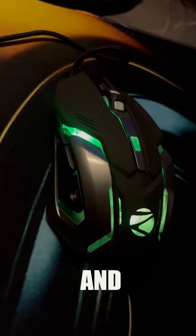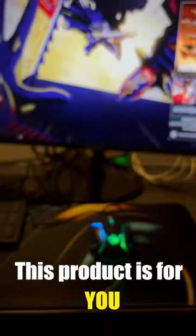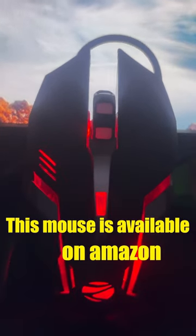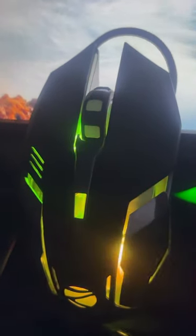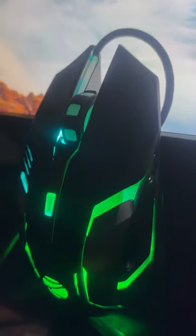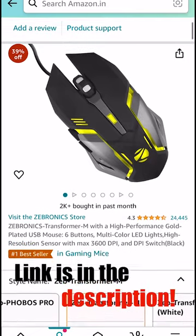If you are a gamer like me and looking out for a gaming mouse with a less budget, this product is for you. This mouse is available on Amazon for just 399 rupees. If you are interested in buying this value for money product, I have shared an affiliate link of Amazon in the description below. Please do check it out. Happy shopping!